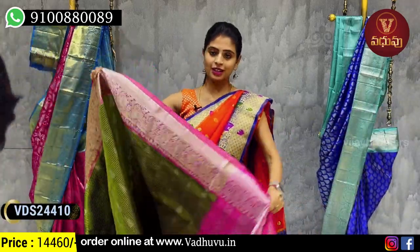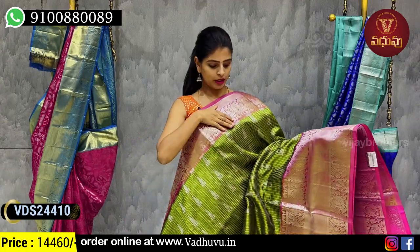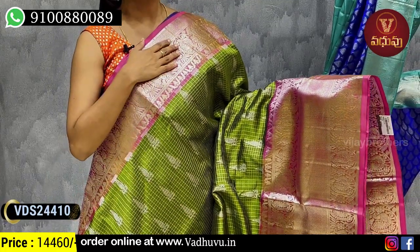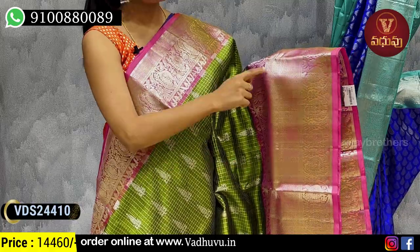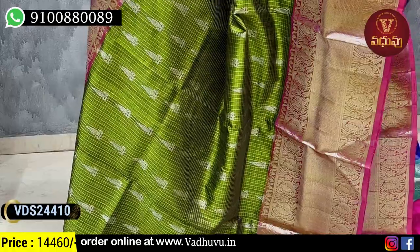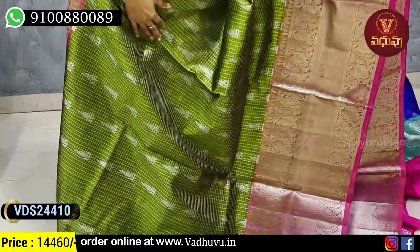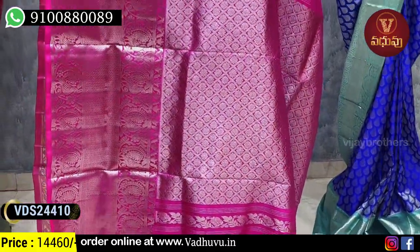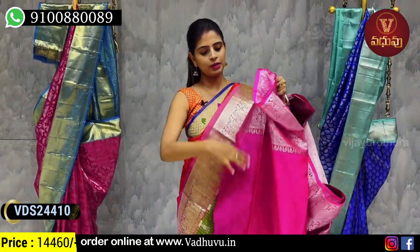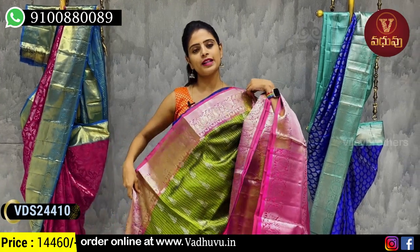Next combination — mehendi green with pink color combination. Both sides border — above approximately 5 inches peacock weaving border in complete silver zari. Two-sided peacock border. Body part has silver zari weaving with diamond pattern border. Silver zari checks and leaf pattern spread throughout the sari. Contrast pink pallu — 1 meter pallu with silver zari weaving. Obviously a contrast pink blouse with 20 border. Price 14,460 rupees.